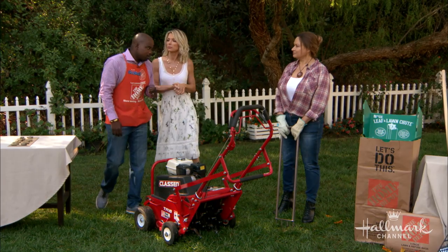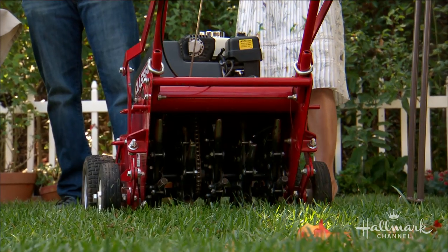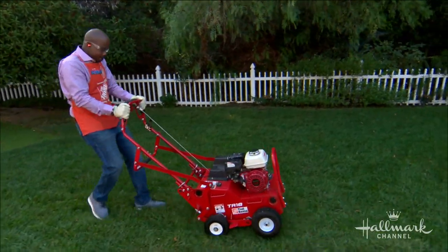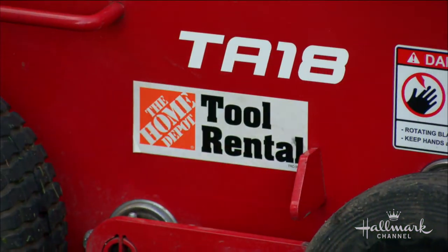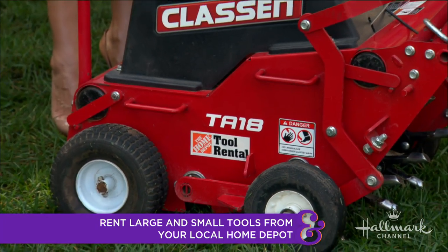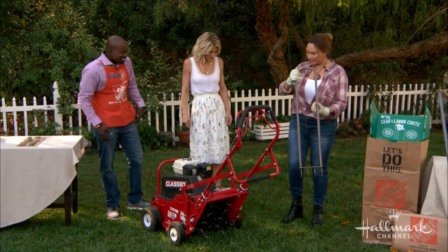Now this is the time to aerate. By doing this, we're poking holes into the lawn. This allows water, air, and fertilizer deep into those roots. If you don't own one of these, you can rent one from the Home Depot — they have big tools and small tools for all your DIY projects. It looks like a lawnmower, but what you're really doing is poking holes deep down into your lawn. Home Depot locations are all over the place and they have a great rental area. You could even use a low-tech aerator like this.